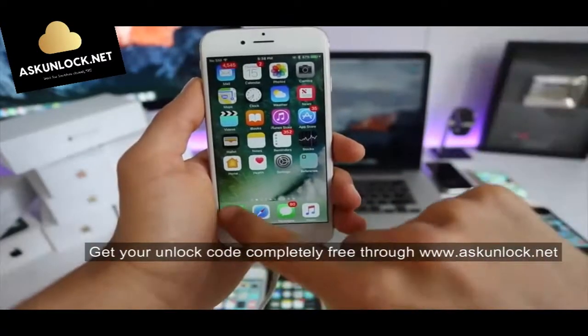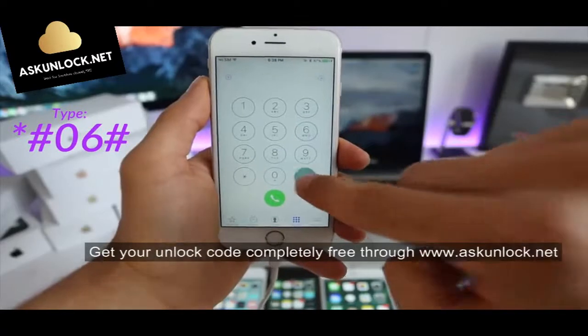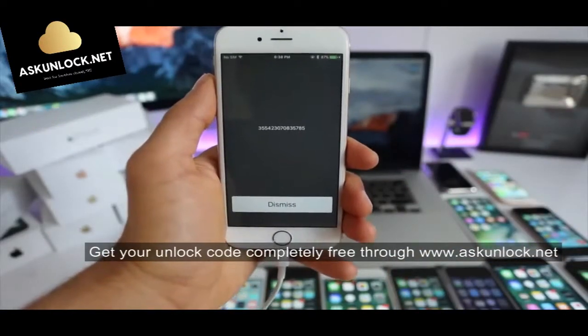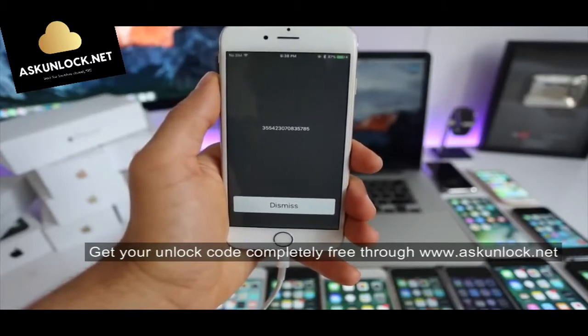Then we have to get the IMEI number. Simply open your dial pad and type star hash 06 hash. Your 15-digit IMEI number will appear. You can also find this number on the back of the box of your phone or in the SIM card tray. This is by far the most important part of the whole unlocking process — keep this number somewhere close as we will need it in a few seconds.